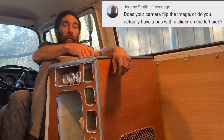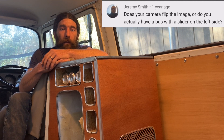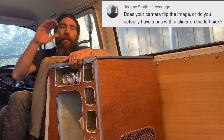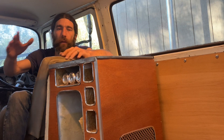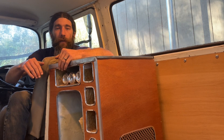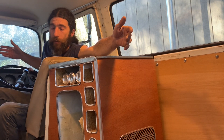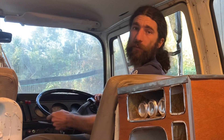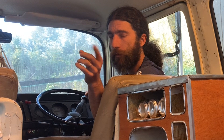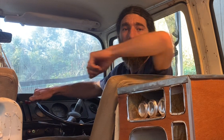Jeremy Smith wins the award for most observant viewer that commented, because he recognized that the sliding door on my Volkswagen van is on the other side than it usually is. That's because this is a British van — it's a right-hand drive, left-hand shift. You've all been watching this video for this entire time and you've seen the steering wheel in the back. You saw me get into it. But did you think about that? Comment below, let me know. Don't lie. It's a right-hand van.